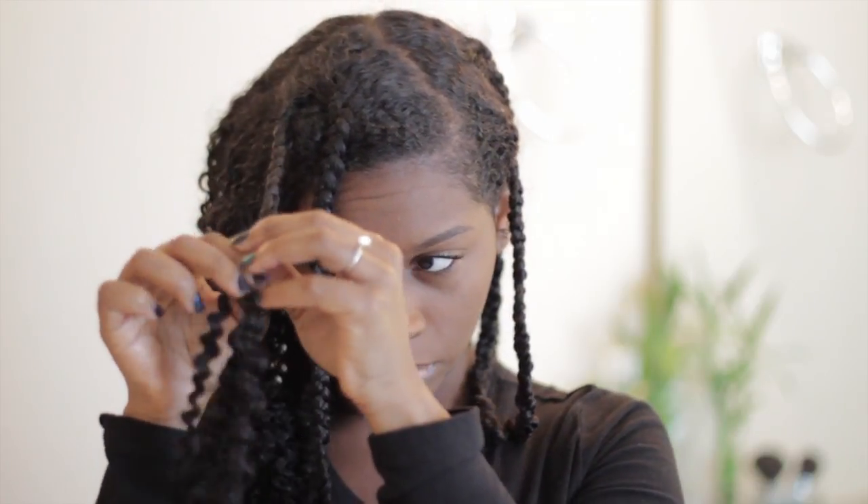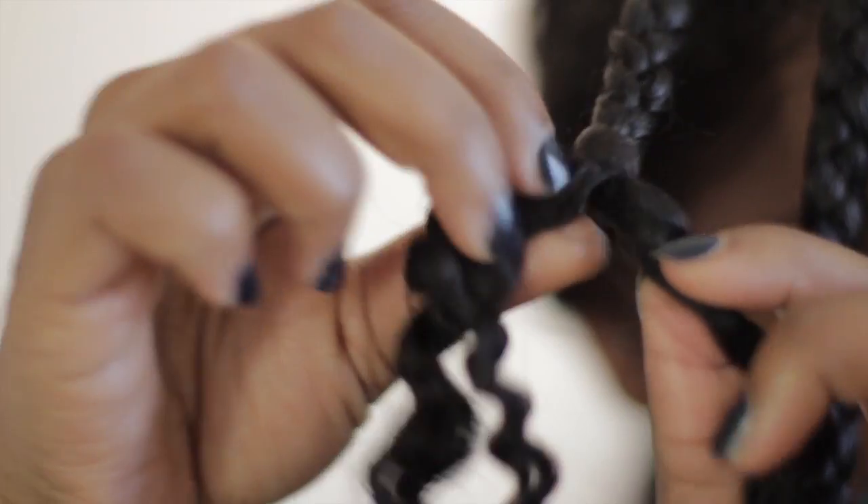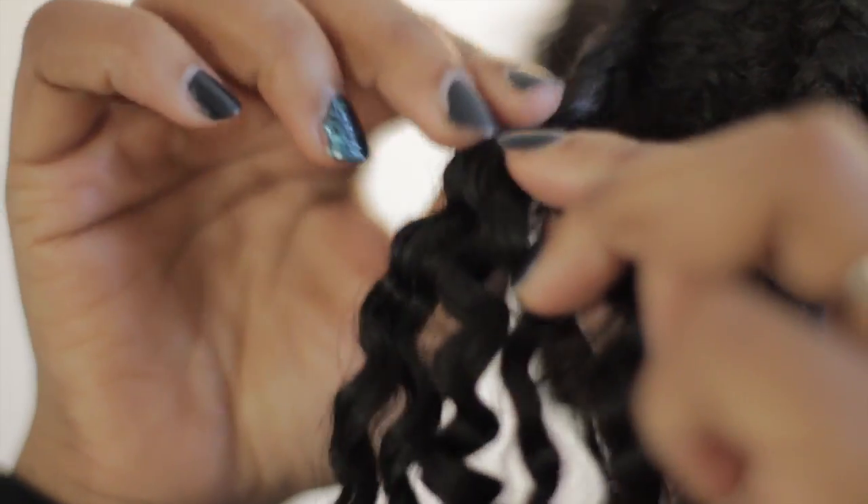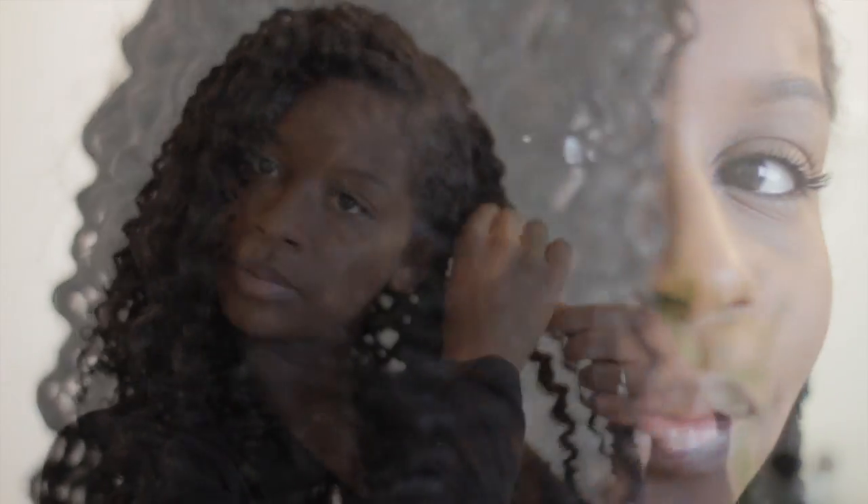I have already started unraveling my twists. I am very careful when doing this — I basically like to break the twist up with my fingers gently so I do not create frizz. I just continue this all over my head and as you can see it creates nice defined curls.